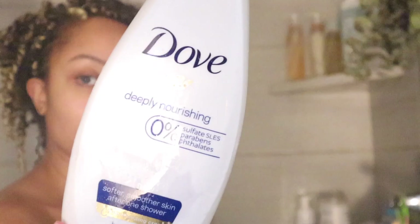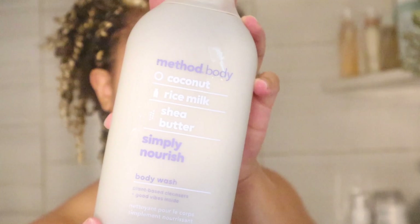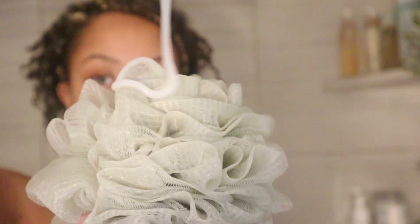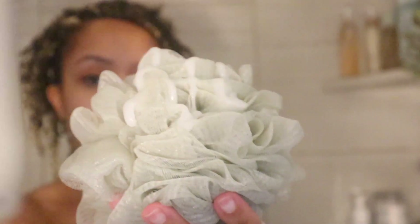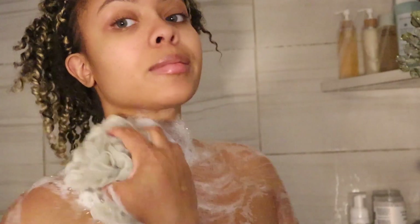Now that every other part of my body is addressed, I'm going to address the backside. I take my Dove and put that on a washcloth that is strictly dedicated to that area. I do one pass first, then go in again for another wash just to make sure it's thoroughly clean. After that, I take my Method coconut body wash — one of my favorites recently — lather up my loofah, and get suds all over to keep up with the coconut theme. I'm so excited for summer, and my scent has to be coconut.